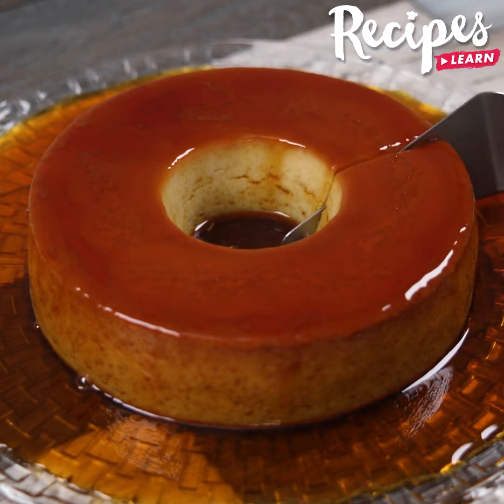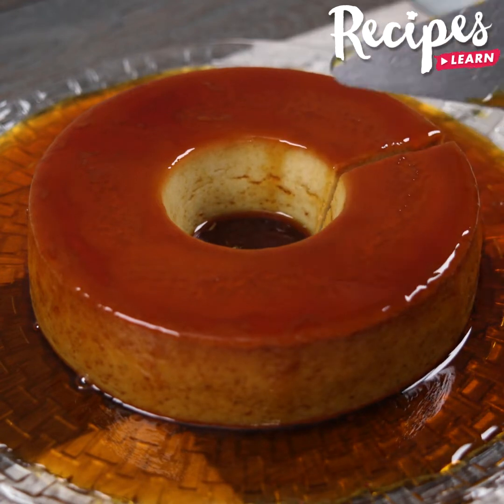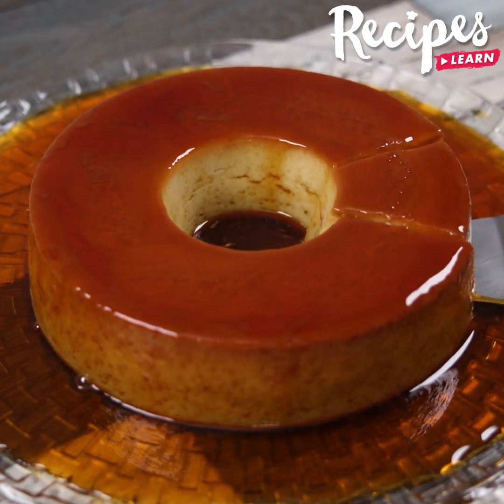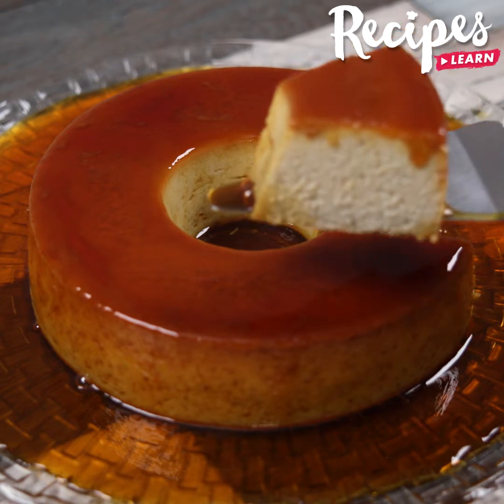Our recipe is ready! Look how practical and delicious it is — I'm sure you'll love this banana pudding! I hope you enjoyed this recipe. Thank you for watching the video! See you in the next one! Bye-bye!